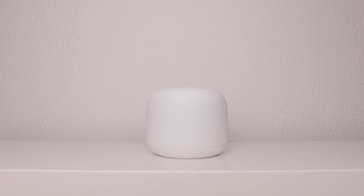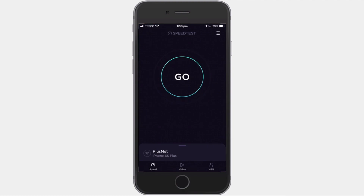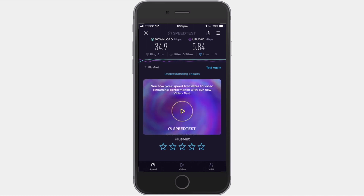Our first recommendation is to check that your broadband speeds match what your internet service provider says you should be getting — this is particularly important if you plan to make your NAS accessible via the internet. While there are a number of ways to test your internet connection speed, one of the easiest is to use an app like Speedtest by Ookla. As ISPs tend to focus on download speeds, if you intend to access your NAS remotely, your upload speed will be more important.